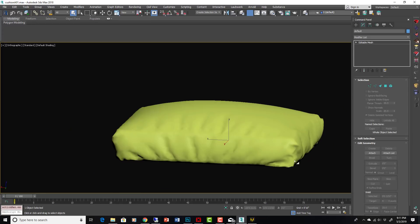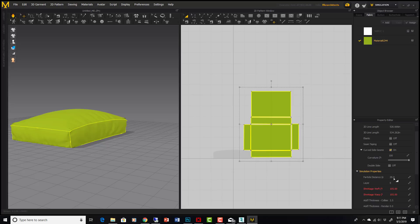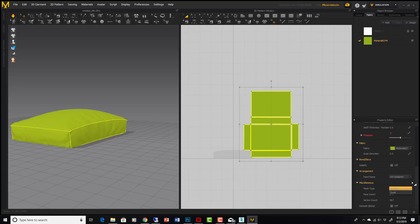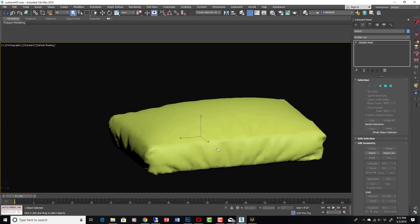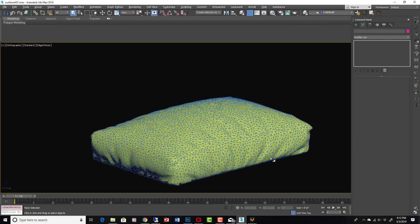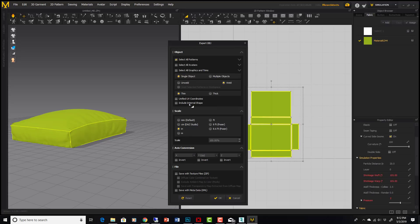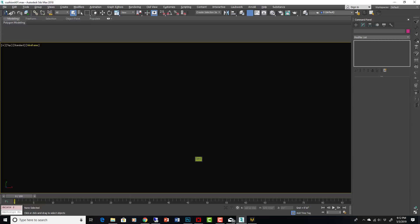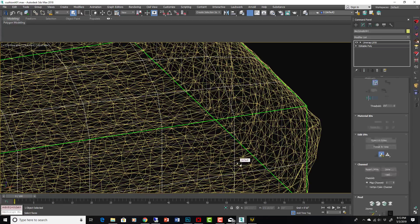You could have turned up the subdivisions in Marvelous Designer by turning down the particle distance — that makes it more tessellated. You can also go to Miscellaneous in the Properties panel, set Mesh Type to Quad, and set particle distance to around 10 for high resolution quads. But we don't actually need that because we're not using this model directly — it's a morph target. Make sure you're exporting with the same units, single object welded.